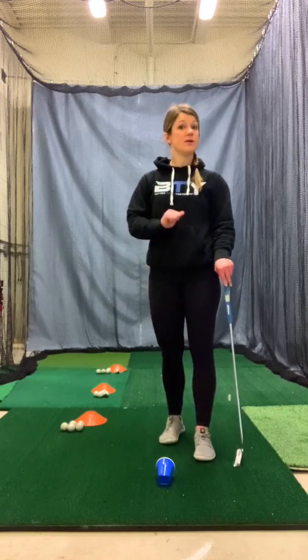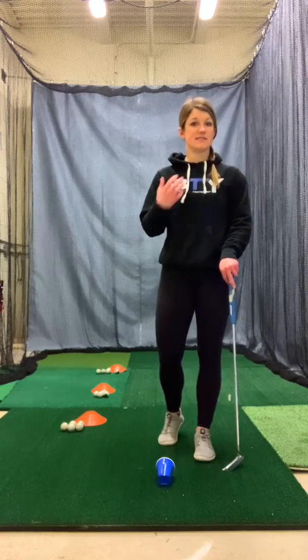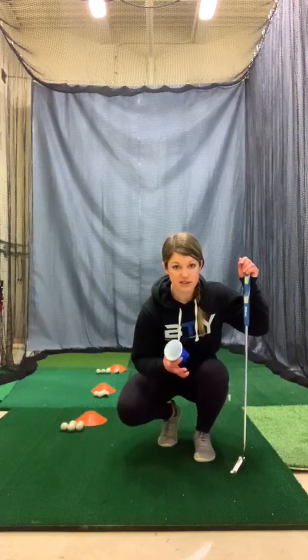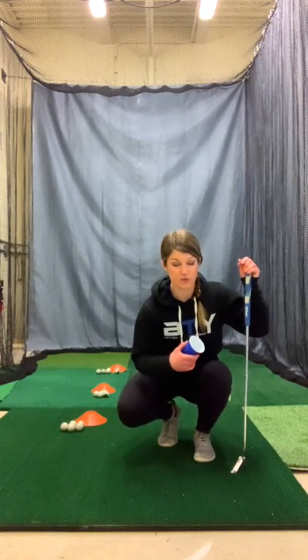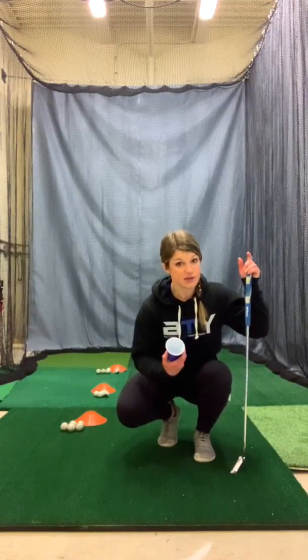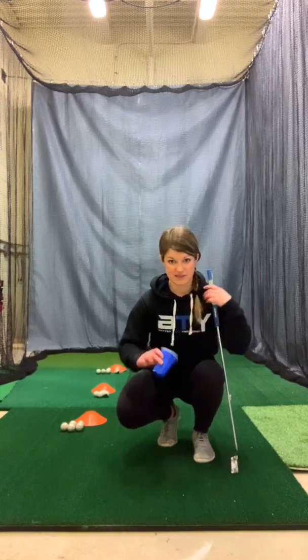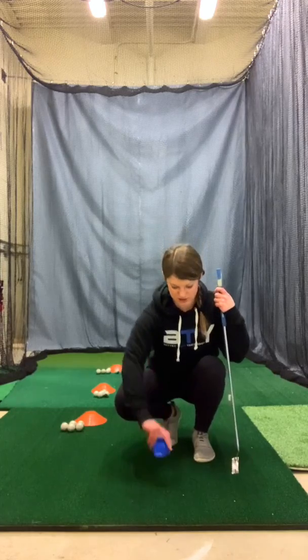All you need is a cup — not a glass cup, we don't want anything that's going to break. Something plastic is going to be your best bet. I just have a solo cup here. It's a little one, so it's going to be a little more challenging. If you want an easier time, get a bigger cup. I'm just going to lay it on its side, and this is going to work as my target — I'm going to putt into the cup.